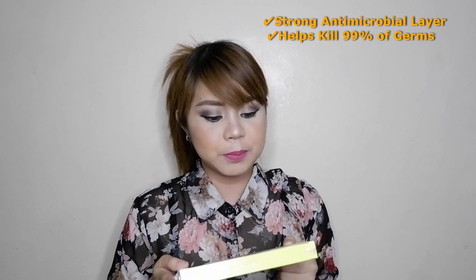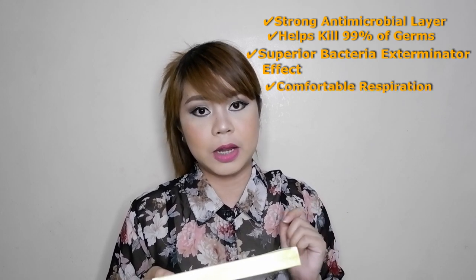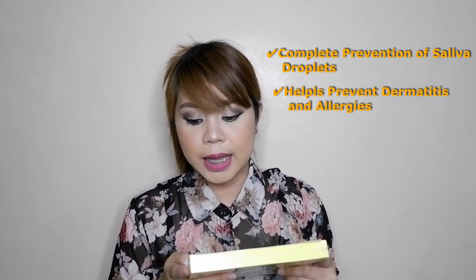And at the back of the box it says: Copper Mask, strong antimicrobial layer, helps kill 99% of germs, superior bacteria exterminator effect, comfortable respiration, complete prevention of saliva droplets, helps prevent dermatitis and allergies, harmless to humans.